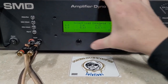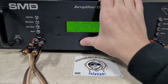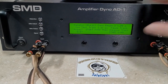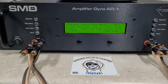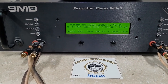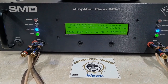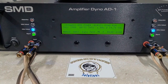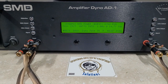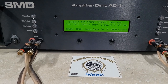Next we'll do dynamic. Dynamic is a burst test — it is supposed to replicate a music run. We'll start at 1 ohm. 2,757 watts out the gate. Wow, 2,923 watts. Dropped to 14.7 volts.